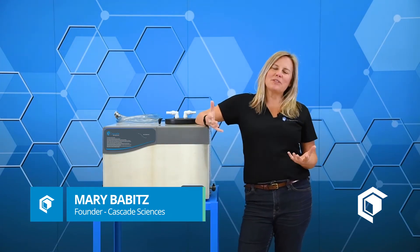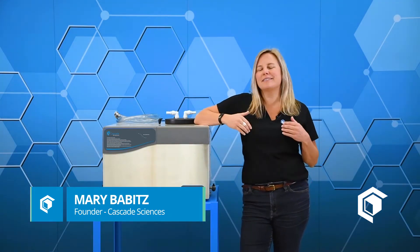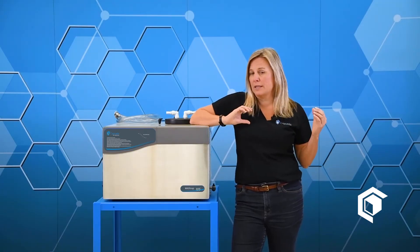Hi everybody, I'm Mary with Cascade Sciences. The purpose of this video is to provide a quick start guide for the Cascade Sciences cold traps. We have a couple popular configurations that I want to give you a quick rundown on as to how to get up and running as quickly as possible.